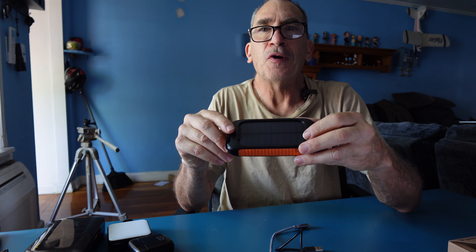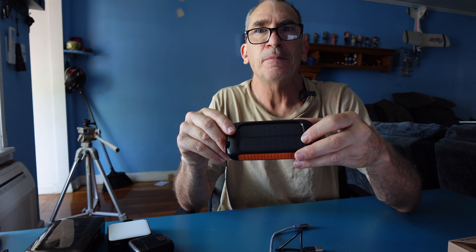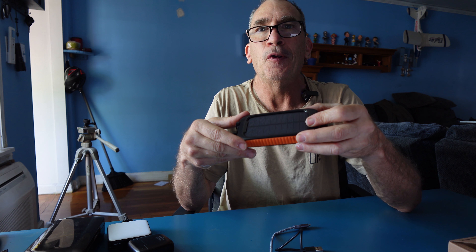The solar panel is 400 milliamps, and that's going to take some time to charge a 38,800 milliamp-hour battery in direct sun — not one hour, not two, but a good number of hours.